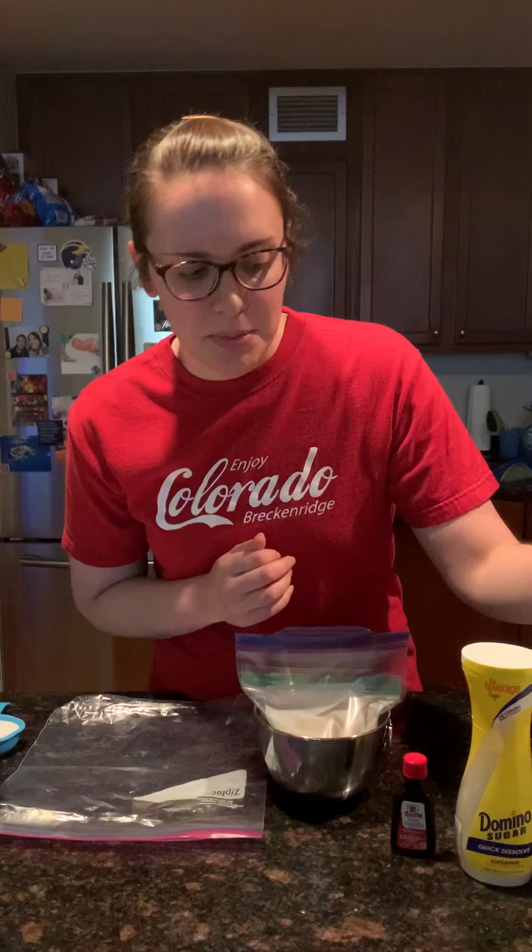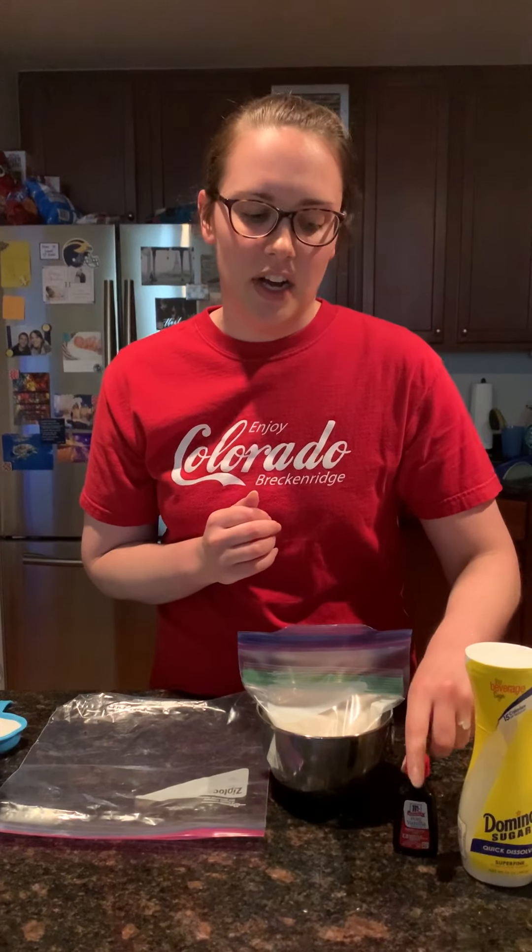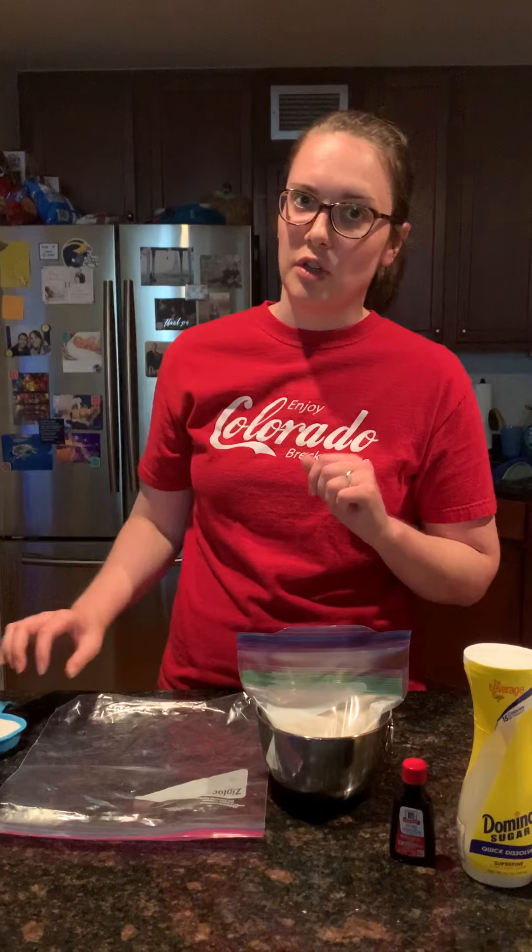So what you need is milk, sugar, vanilla extract, ice, and salt.